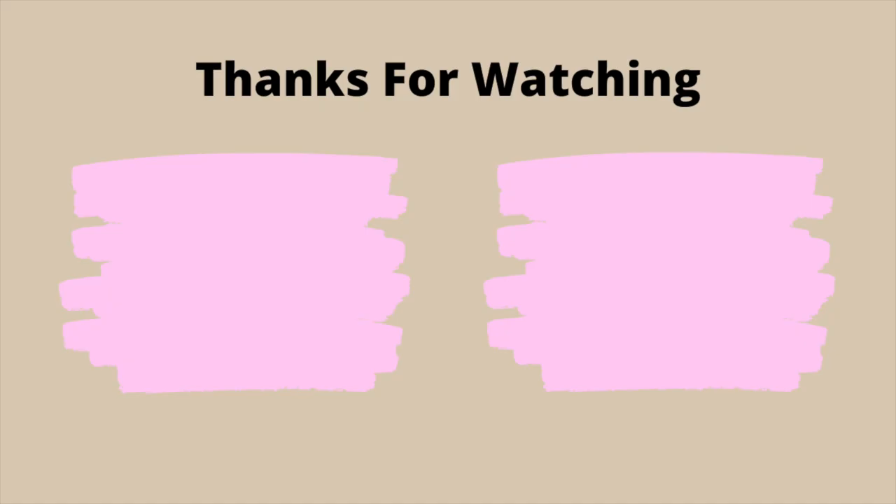Thank you guys for watching this video. Please comment if you have any video suggestions — that would be greatly appreciated. Remember to keep on rolling, and I will see you in my next video. Bye!